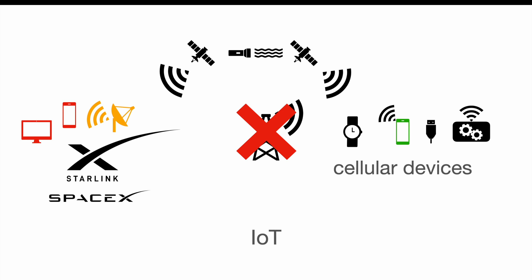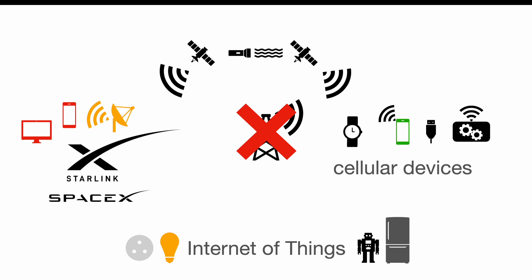But what about IoT? The Internet of Things consists of any kind of things — like a fridge, robots, or just a simple socket — as long as they are connected to the internet. This connection is traditionally established by a Wi-Fi network, Ethernet, or cellular module, and that's where the new Starlink for cellular devices kicks in. As long as you connect your IoT device to a cellular module, you can now connect to the Starlink network, and this enables a whole new universe of applications.